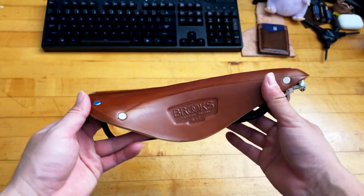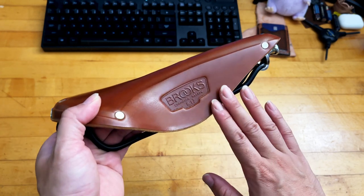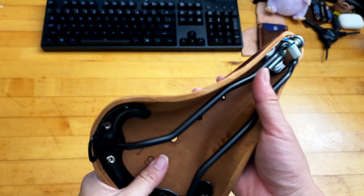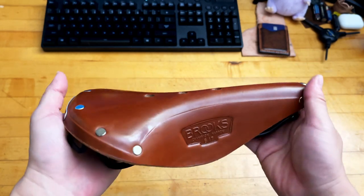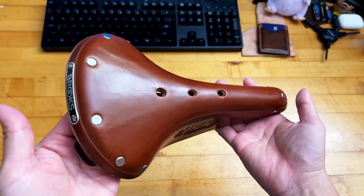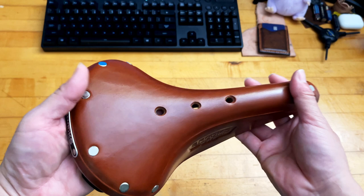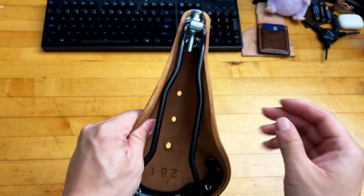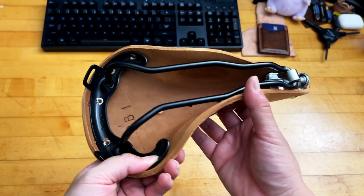The B17 classic line compared to the Swift has more of a flap on the side of the saddle, which I personally like because the leather on the side kind of hugs my leg pretty well and I never got any chafing around my legs. The downside is added weight — a couple more grams, but I don't think it's a life or death situation. This saddle right out of the box definitely looks very dry, so I'm going to give it a treatment first before putting it on the bike.